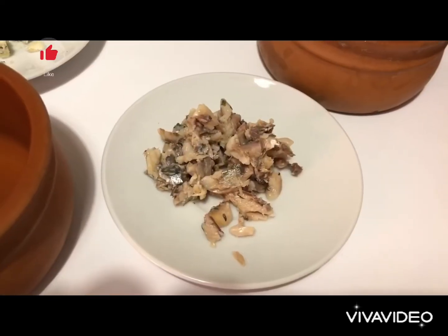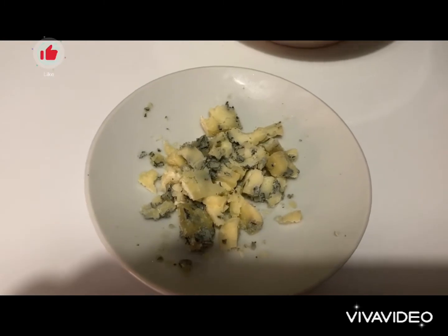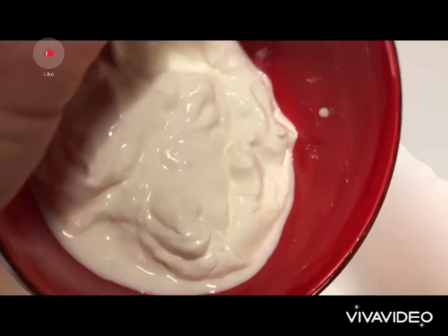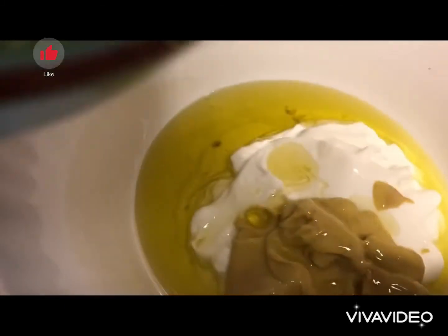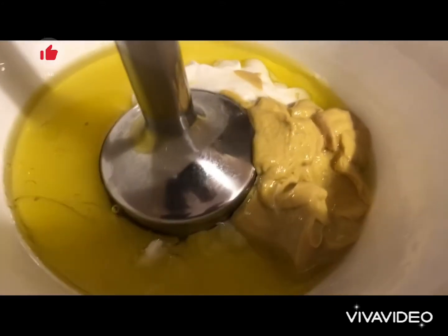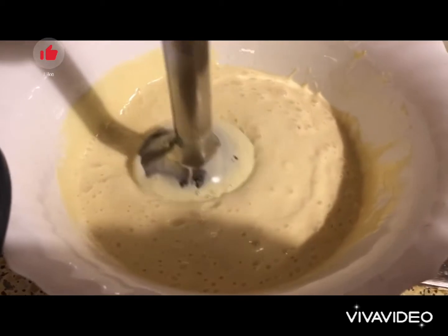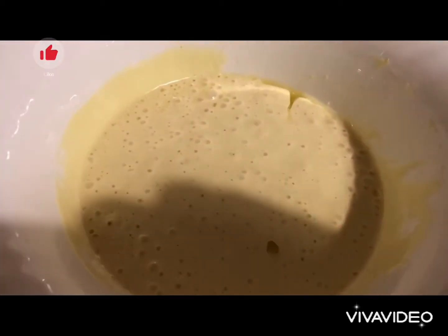We also need 10 milliliters of white vinegar, 2 anchovies chopped finely, and a bit of blue cheese. Into a bowl we add our yogurt, our mustard, our oil, the lemon juice, and the white vinegar. We mix lightly until we get this texture and thickness.